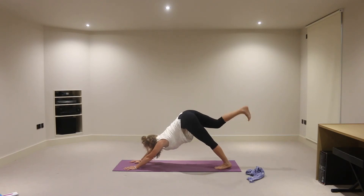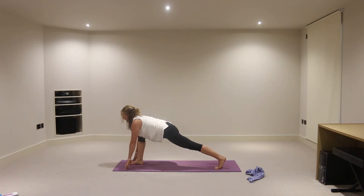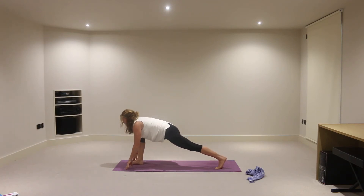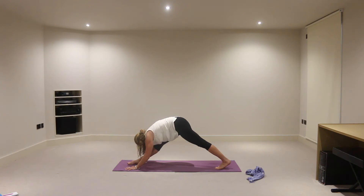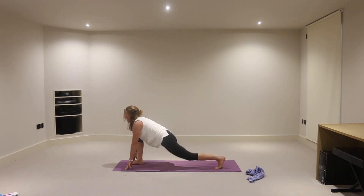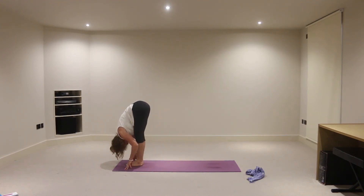Inhaling, the right foot lifts, look forward. And exhale, the right foot to the right thumb. On the inhalation, lift the head and chest, right knee above right ankle. And as you exhale, working towards straightening that right leg. Inhale, the right knee bends as the chest lifts, left leg is straight. Exhale, straightening into that right leg. Inhale, bend the knee again, lifting the chest. And this time as you exhale, hop the left foot towards the right foot, crown of head towards the floor.